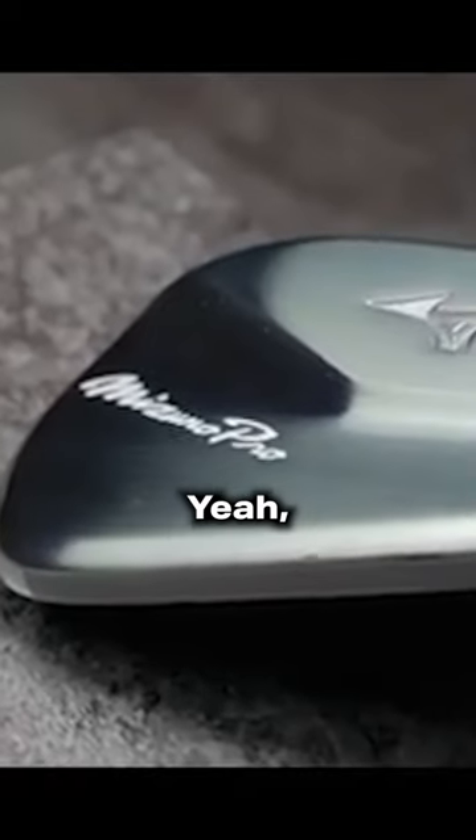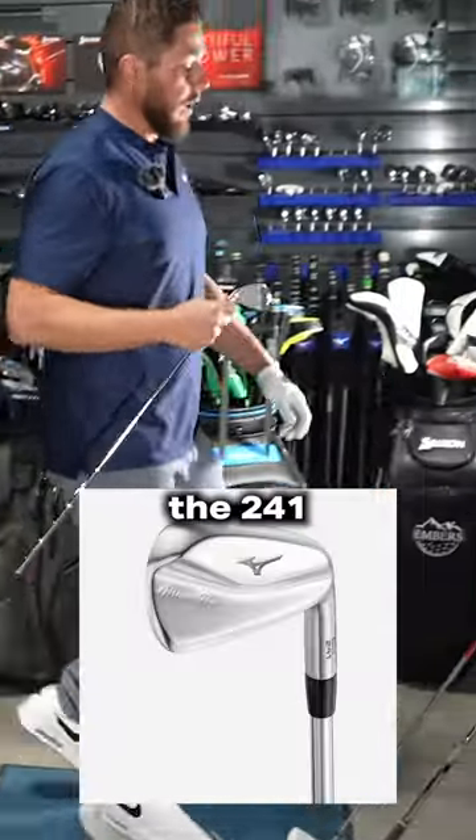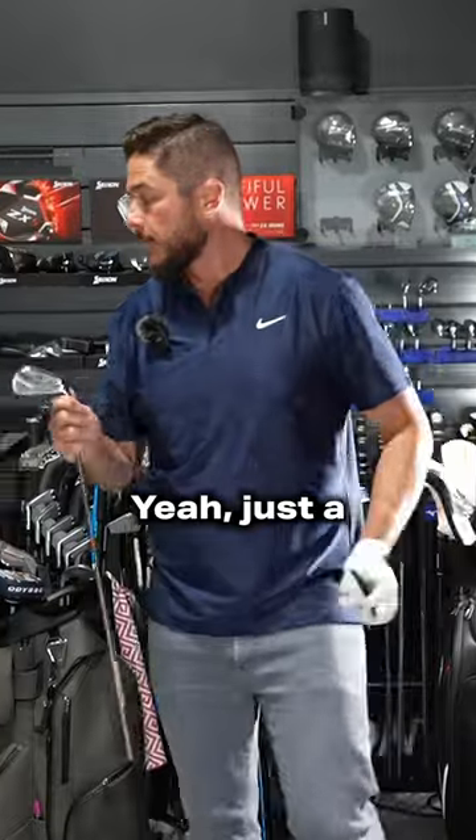It looks like a straight blade — it looks like that. So you can kind of pose as playing a blade. Like it looks like the 241, but just fatter. Just a hair thicker.